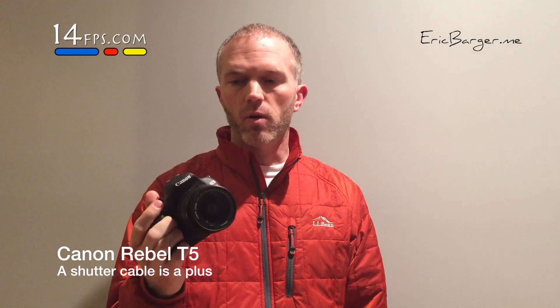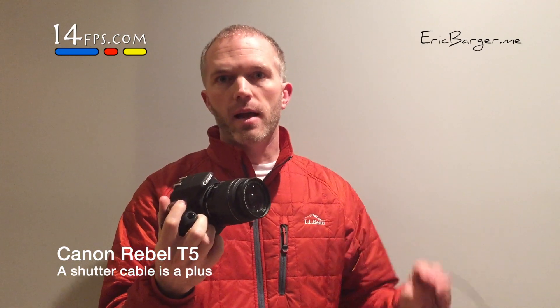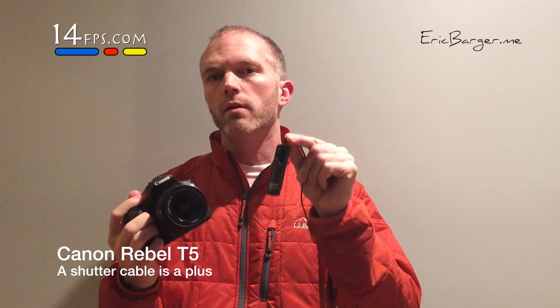It has manual focus, which is important. It has bulb exposure, which is also important. And it allows us to hook in a shutter cable, which is not as important but very convenient — a shutter cable that actuates the shutter.